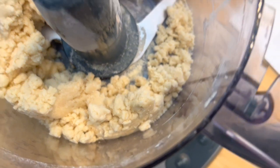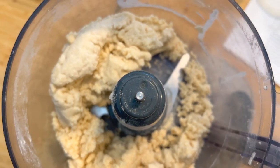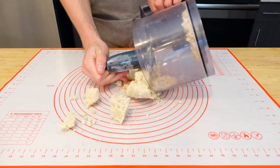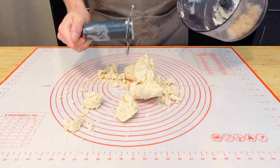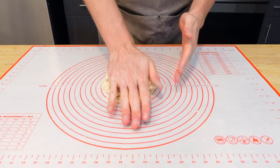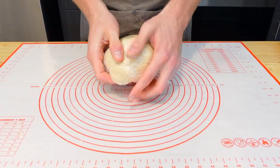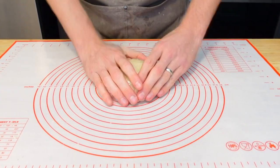Off to the mat — pour out your mix. What we're gonna do here is compress it, not knead it. Sop up those extra pieces, then wrap it in some plastic wrap and press it down. Pop that in the fridge for about an hour while we make the filling.